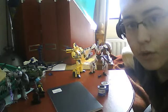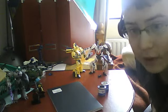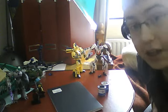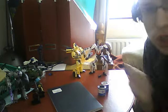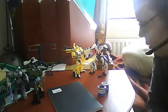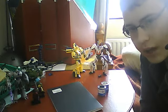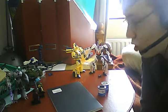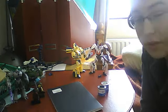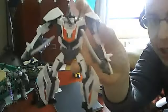Hey everybody, James here with another video for you. Today I have a brilliant video — I finally have, as you can clearly notice, TF Prime. So let's get into it. This is sort of my whole video just showing off some of the stuff that I got the other day, so here we have TF Prime.